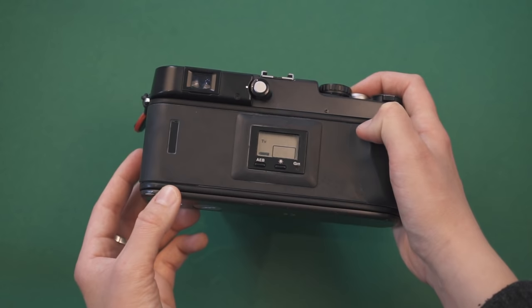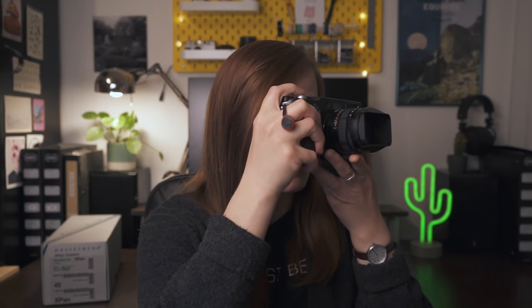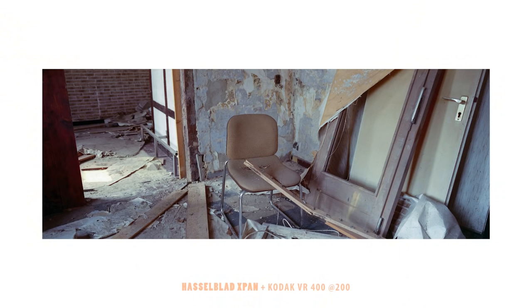No camera is perfect and the hyped-up Hasselblad X-Pan isn't either. Aperture priority mode is something I really enjoy on this camera, but it has one major downside: the shutter speed selected by aperture priority mode is not visible in the viewfinder but only on the LCD screen. What I regularly do is check if the aperture priority mode is choosing a shutter speed I agree with and if it's one I can still handhold. So I put the camera to my eye, then have to take it down to check the LCD screen, then bring it back to shoot — resulting in a really weird chimping move, which is really annoying and inefficient. Luckily, this was changed in the later models.